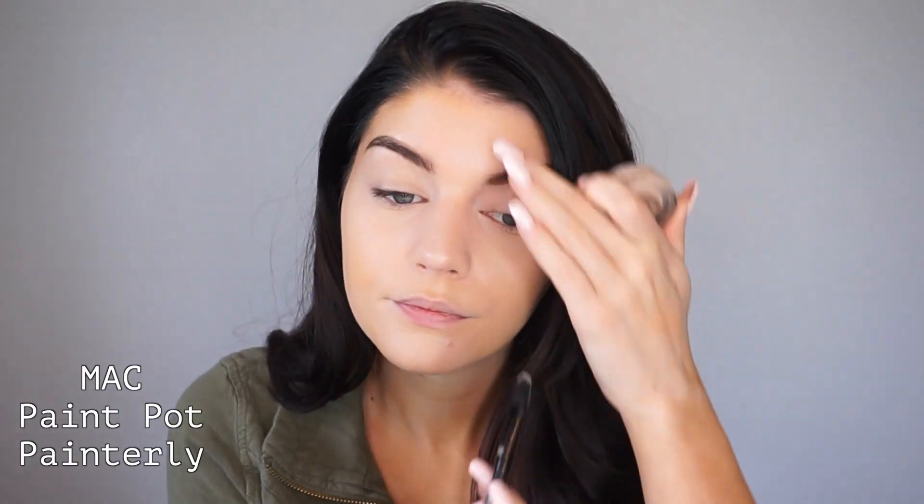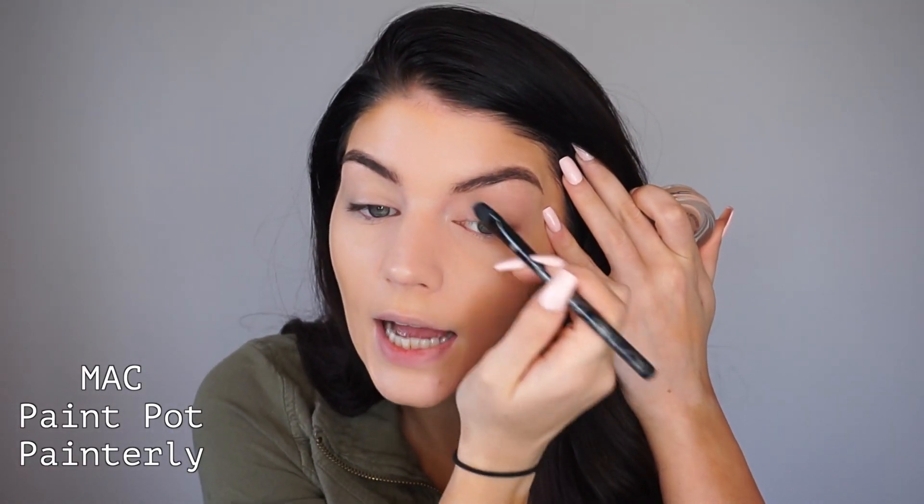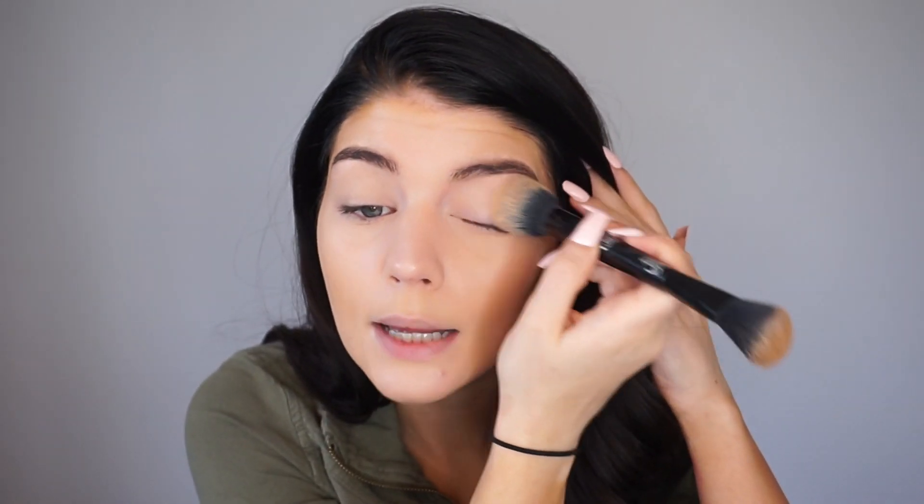Moving on to the eyes, I'm going to do something really simple and natural that's practical for everyday — like before work or school. I'll start by priming my eyes with the MAC Paint Pot in Painterly, using a cap-on deep concealer brush. This is going to make your eyeshadow stay on all day. Then I'll go over that with the same brush to set my eyes, and use the Too Faced Chocolate Bar palette for this.